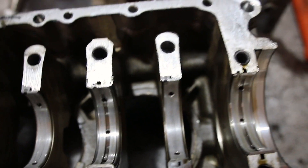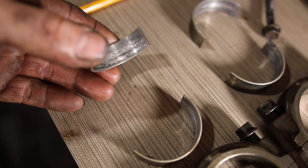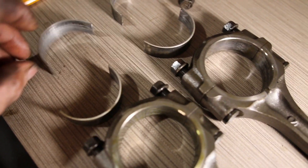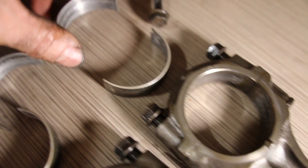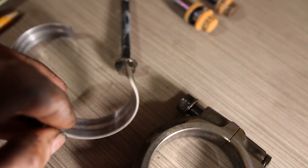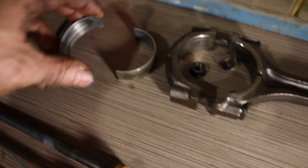It looks pretty beat up. These two bearings are beat up — they don't get as much oil. See how sharp they are? Look at how worn those are — they're all pitted, not much left, pretty scratched with big pits in them.